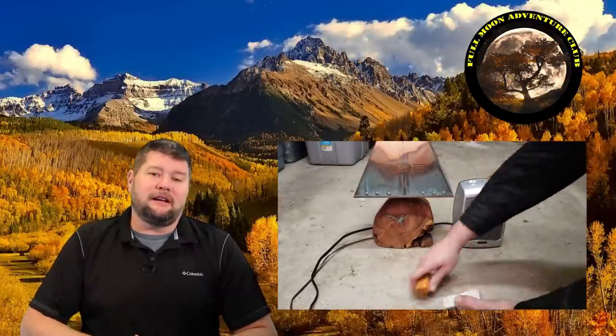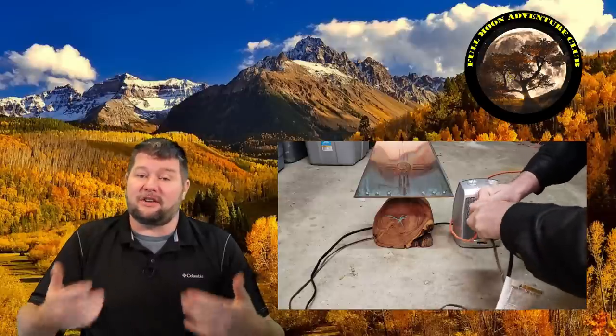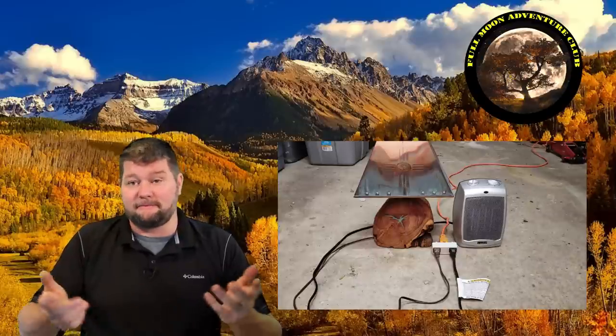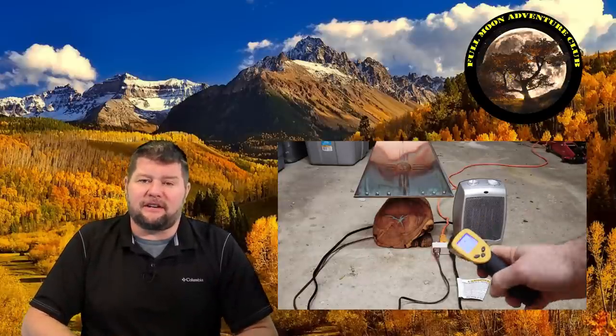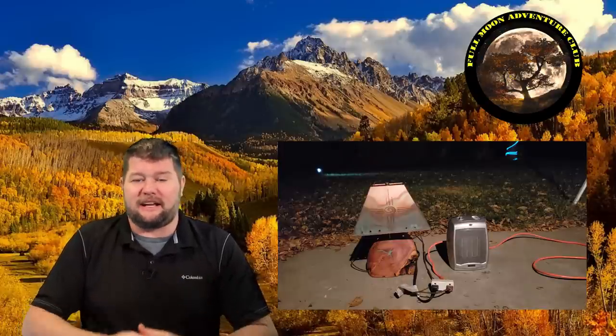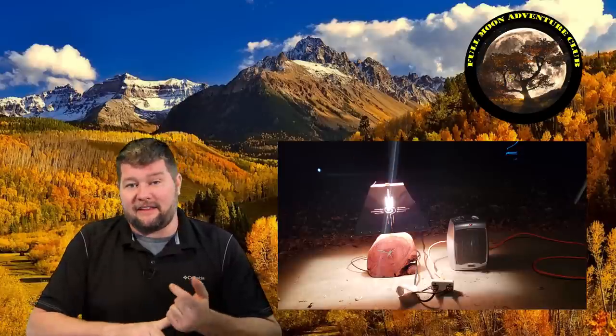I thought it was pretty cool and I wanted to share it with you guys. I did do a test — you can see right here I hooked it up to an extension cord with a little tiny heater and a lamp. Inside the garage I left it plugged in for about 30 minutes and it wasn't freezing in there, it was around 55 degrees, so it never kicked on. Then I moved the lamp outside where it was about 32 degrees and right when it got to 32 degrees it did kick on the light and the heater.